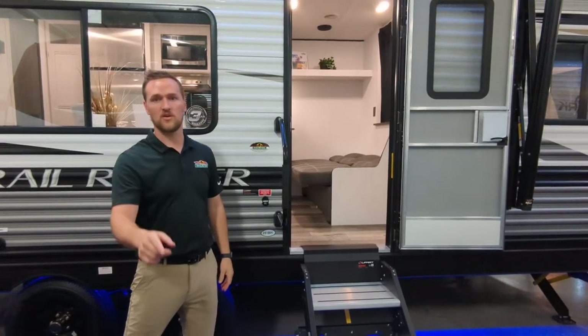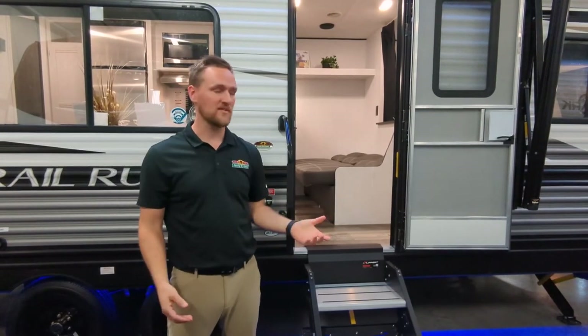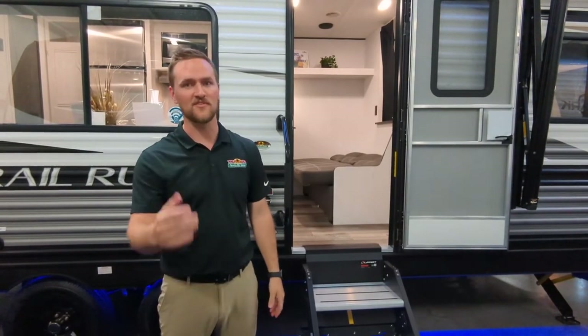The great thing is it's on sale also. So come check us out over here at Walnut Ridge. If you have any questions, my name's Dylan — we'll take care of you. Thanks again.